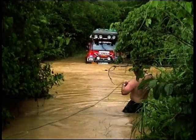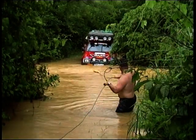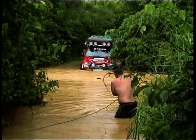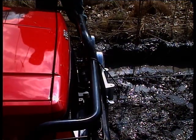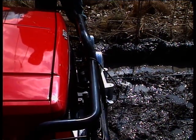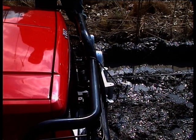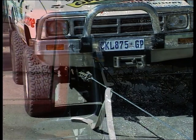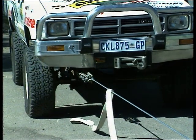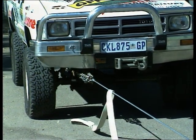Generally, electric-powered winches don't perform well under water, but this doesn't relate to hydraulic winches, as most of them have a sealed system. The PSI needed to operate the hydraulic unit is well within the means of most four-wheel drive vehicles with power steering found in South Africa, which means they can be fitted to anything from a Jeep Cherokee to a Toyota Hilux.